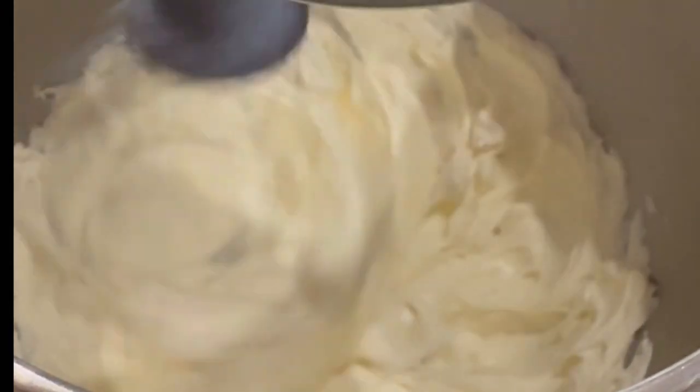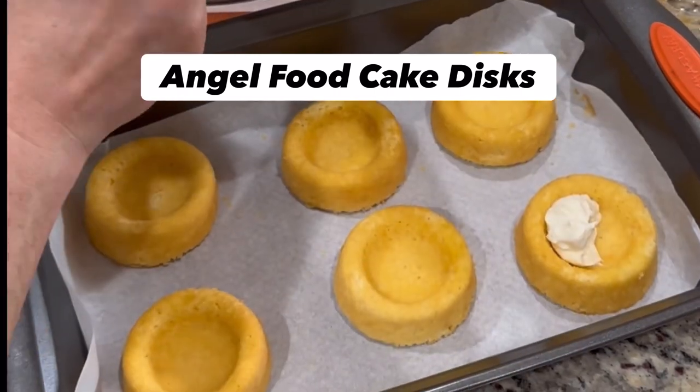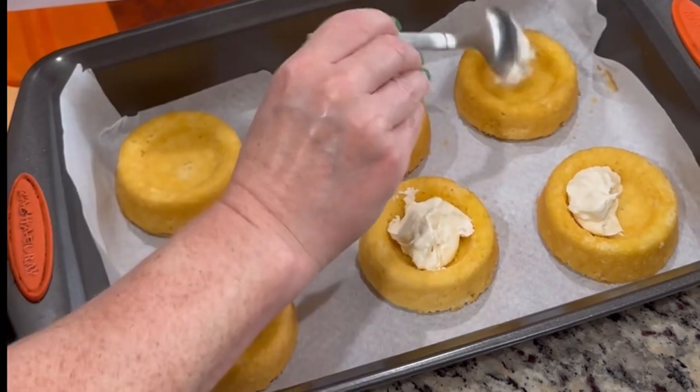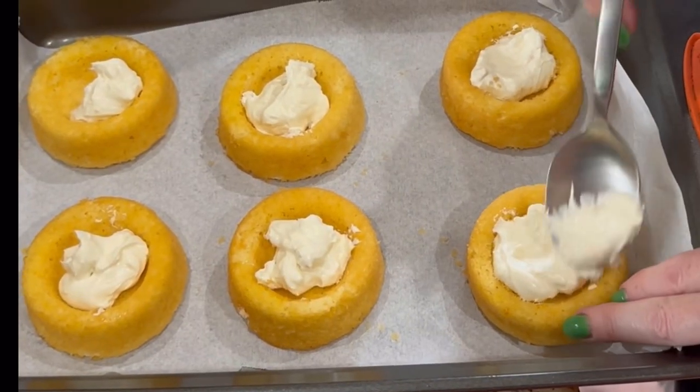Neufchâtel is actually from France — Normandy specifically. I place the Neufchâtel into my angel food discs and then take a spoon to spread it out evenly.